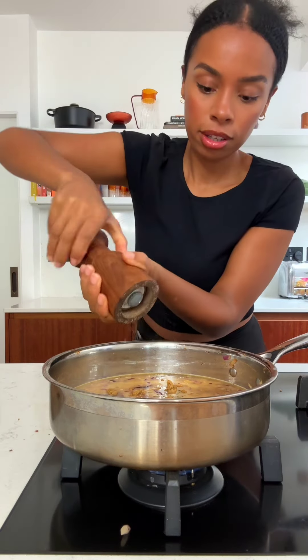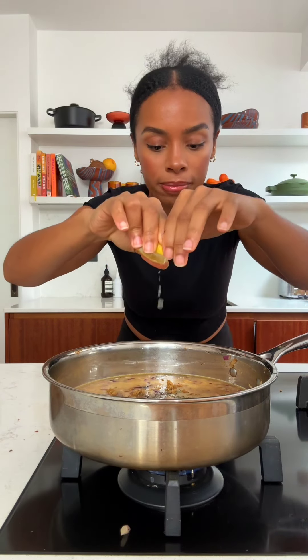Then I've got some coriander leaves, black pepper, and a little bit of salt because we're using vegetable stock. Fresh lemon juice — vegan, seasoned, whatever you want to do.